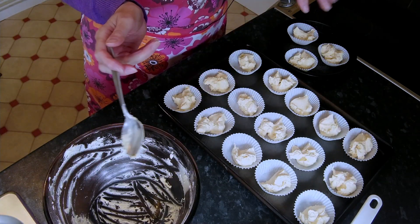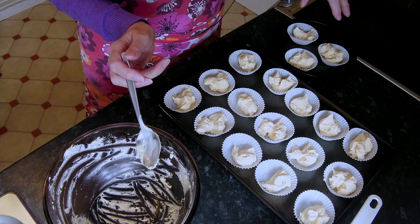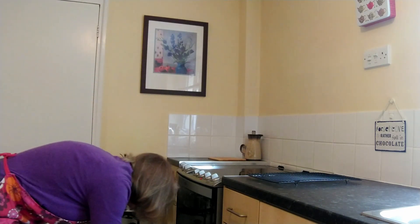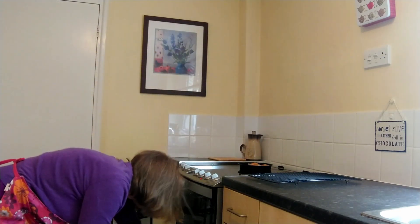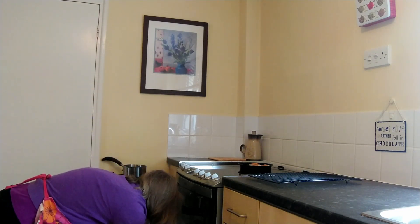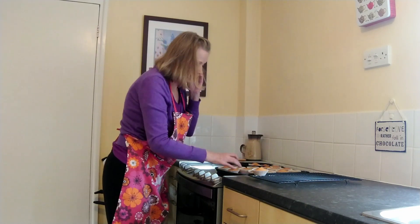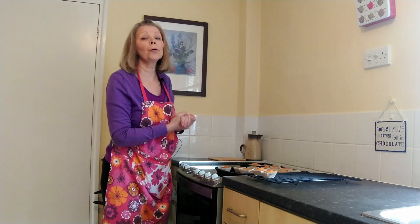We're going to pop them in a nice hot oven: 190 degrees Celsius, 375 degrees Fahrenheit, or gas mark five for 15 minutes. We're up to about 14 minutes at the moment, but the little ones at the top of the oven are just about done, so we'll take those out and leave the others in for another minute. 15 minutes is up — I'll get them out. The oven is hot! This is what they'll look like and I'm just going to put them on a wire rack to cool, because at the moment they are cupcakes and when they are cool we are going to turn them into butterflies.